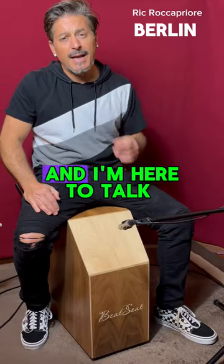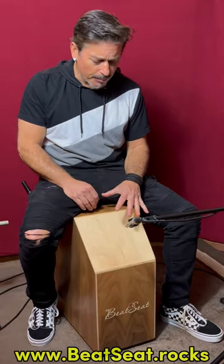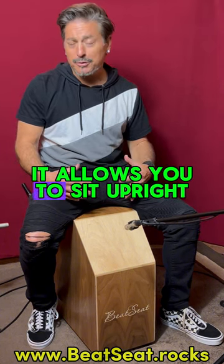Hey, my name is Rick Roccapiori, and I'm here to talk to you about this Beat Seek Cajon I received. Mark Pyres is the creator of this awesome drum. It allows you to sit upright.